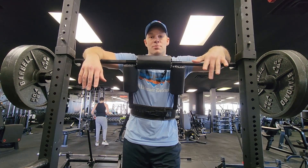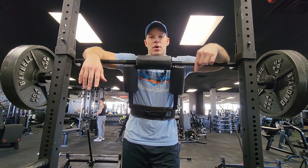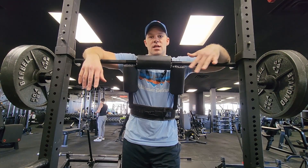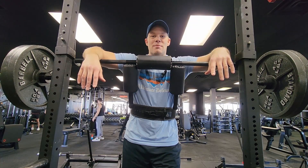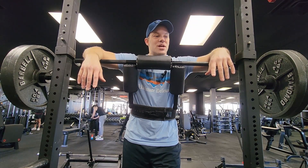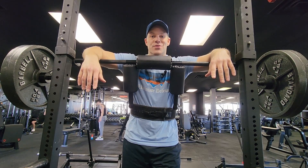Make sure you guys warm up — don't jump into heavy weight. I did 135, then 185 for a couple reps, then 225 just to get my central nervous system charged up and feel the weight. I think 20 might be a bit of a stretch, but I've done several hard things before. Let's strap up and see how it moves.